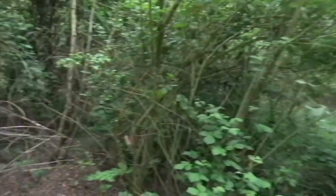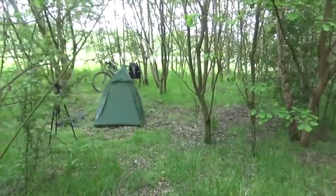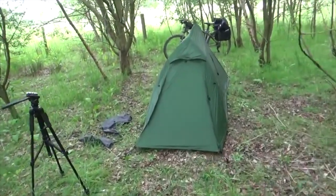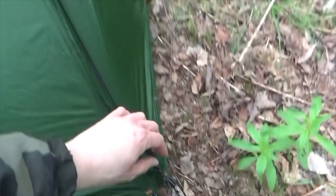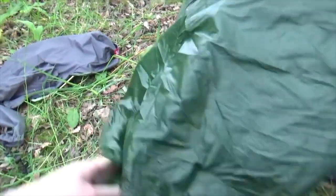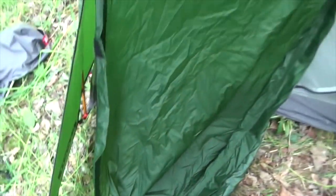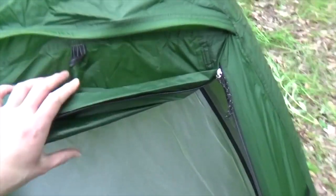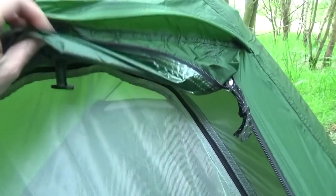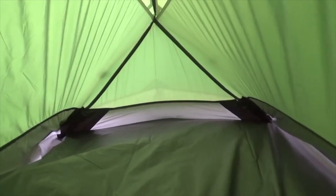Here's a lovely little woodland. I'm going to unzip the tent — there's a zip on both sides with Velcro flaps, and if you do want to roll it up there's a little toggle thing.